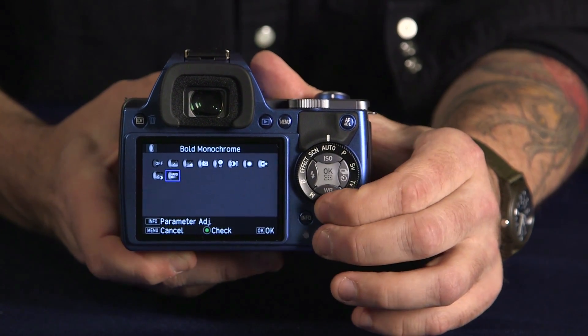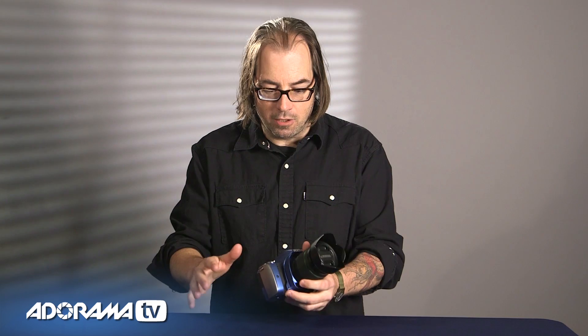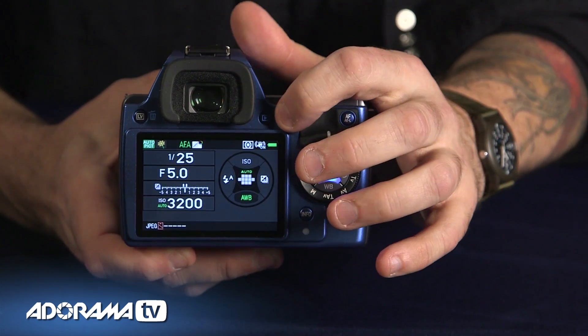There's all kinds of effects built into this camera — you just switch the mode to effects and you can go through your images and make any changes. It's got a cool new design, comes in a lot of different colors, with modern LEDs on the back, and they've changed up their whole menu system to make the whole thing really easy to use.